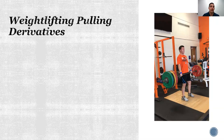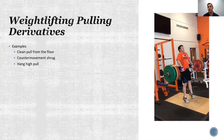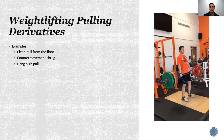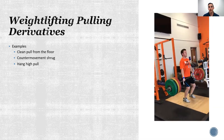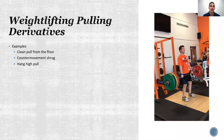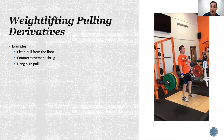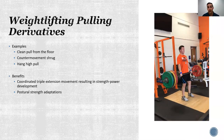Now that brings us to pulling variations, where we're eliminating the catch phase. A counter movement shrug, for example, starts from a fully extended position, dropping to that power position or mid-thigh position to extend. The bar doesn't displace very high because the athlete is using a load greater than 100% of his clean max. Benefits include coordinated triple extension and postural strength adaptations.